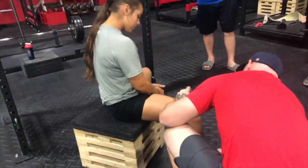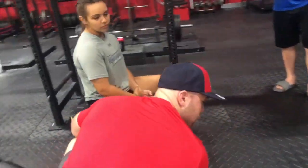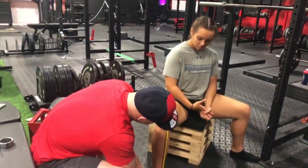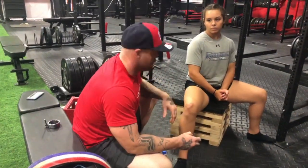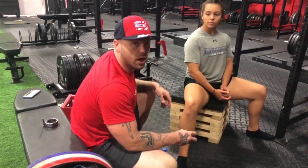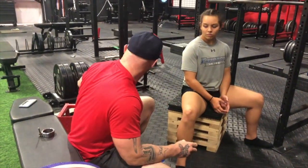To double-check your work, measure your box height and then measure the length of the tibia — you're going to be pretty damn close. Then square yourself up with a laser level and you'll get a pretty level femur measurement.